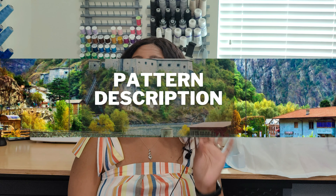I want to say thank you to all my new and returning subscribers — I enjoy having you guys and thank you so much for your continued support. Now today we are going to go ahead and get into this pattern review, starting with the pattern description.